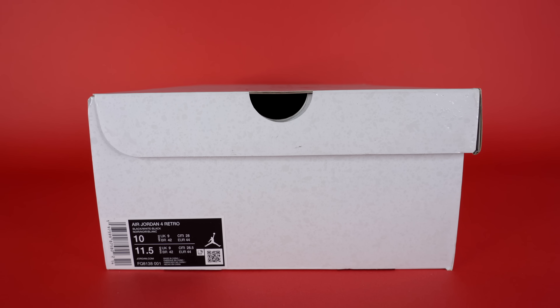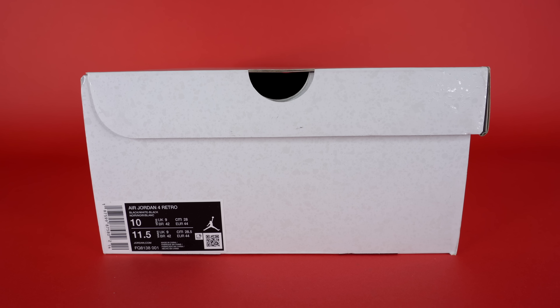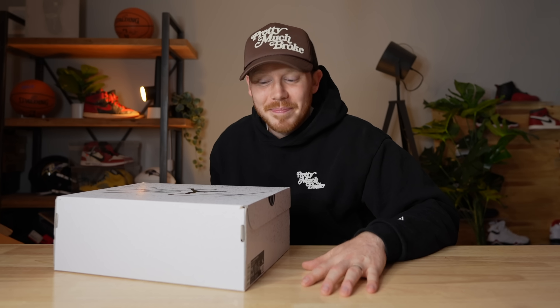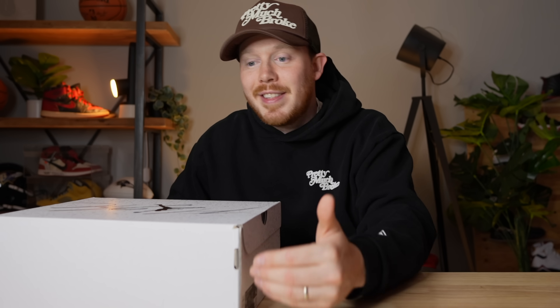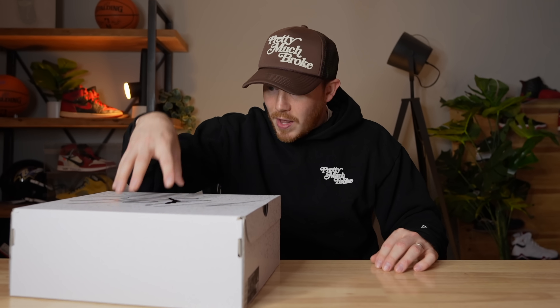I had to grab a size 10 because unfortunately I was a little bit late and all the size 9s had sold out. The good news is I have access to other Air Jordan 4s in size 10, so I can compare that way. I have a size 10 pair of Fire Red 4s and a size 9 pair of Fire Red 4s — I can try them on and compare, then try this one on against the size 10. Roundabout way of doing it, but it works.